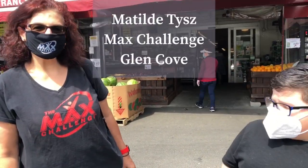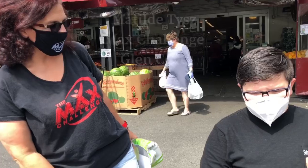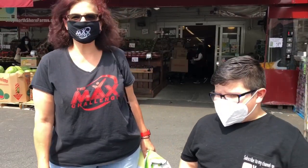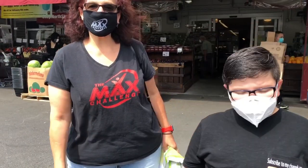My name is Matilda Tyson. I'm with the Max Challenge of Glen Cove and Five Towns and I'm so pleased to sponsor this little chef over here. He's gonna cook a compliant Red Snapper recipe for you to enjoy, to see how exciting it is to eat healthy.